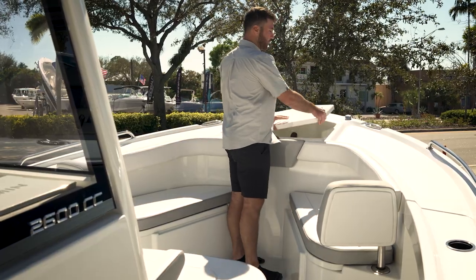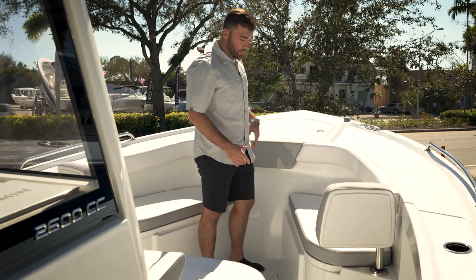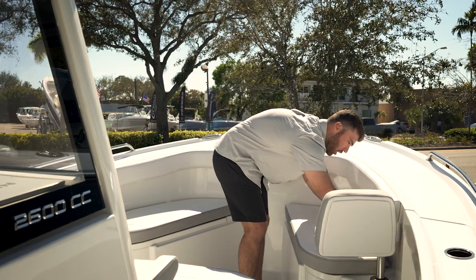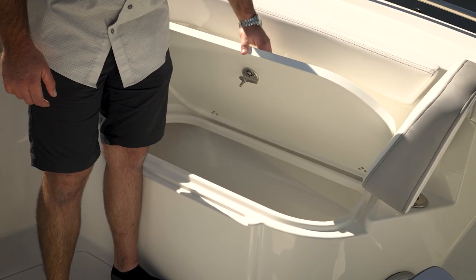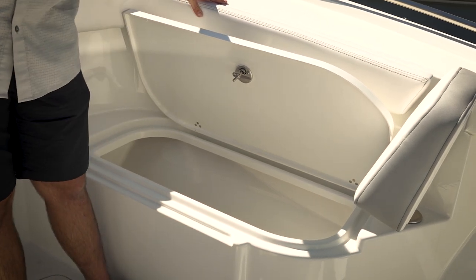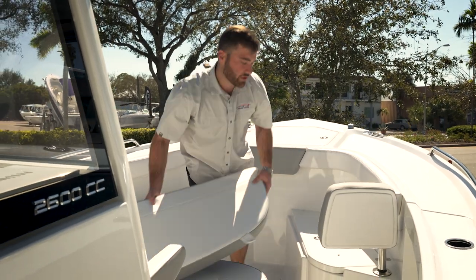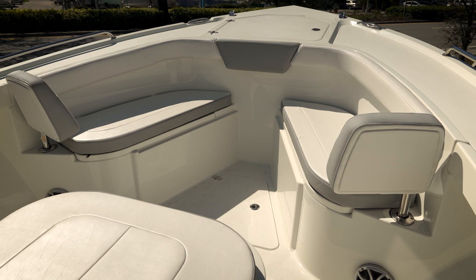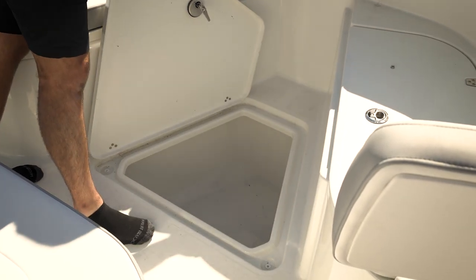This compartment is on a friction hinge so it can stay up while the compartment is open. You do have removable cushions here in your bow seating — they are on snaps. Just remove them and you have very nice, fully finished storage compartments here in the bow. There's really a lot of room, with a ton of deck space for fishing as well as a fish box in the floor up at the bow.